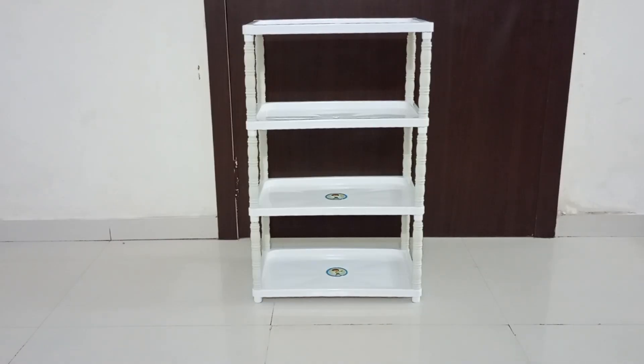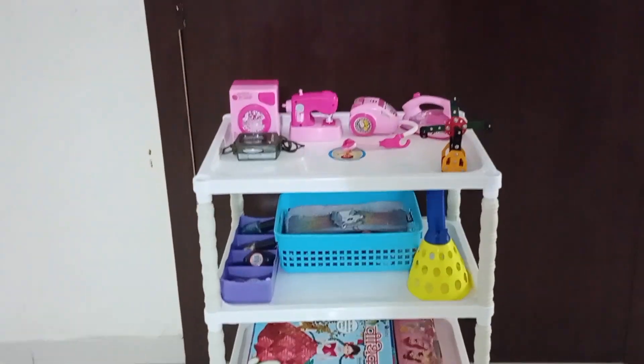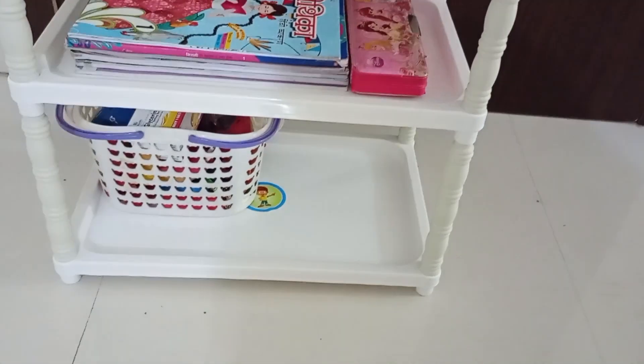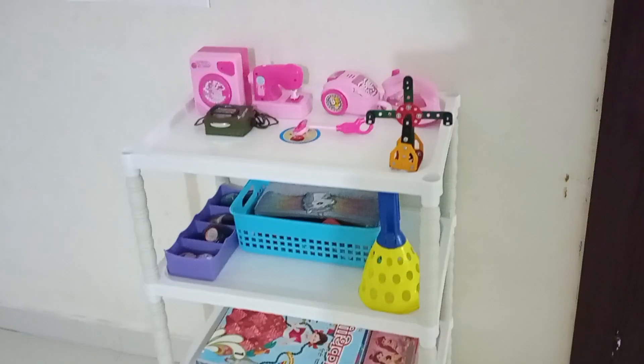So it's ready and it really looks good and elegant. It has dimensions of 30 by 46 by 72 centimeters. It can be used for your child's bedroom, kitchen, or any other space in your house. The quality is really good and I am quite happy with it.